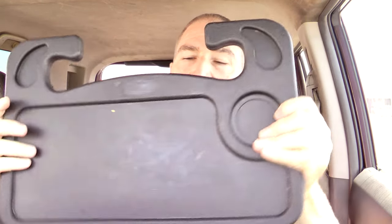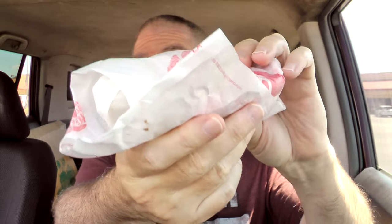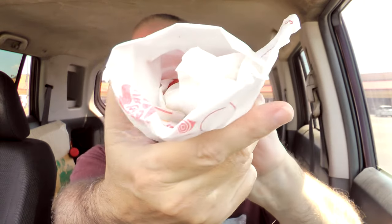Handy-dandy steering wheel tray there to keep everything in its place and off my lap. There is the bag it comes in — BK-BK. Got the damage on the outside to be revealed later. Got some napkins. And here's the wrap. This actually smells good — I can smell it through the wrapper, which is a strong indication that they're doing this right. I can smell the peppers and the onions very, very strong.